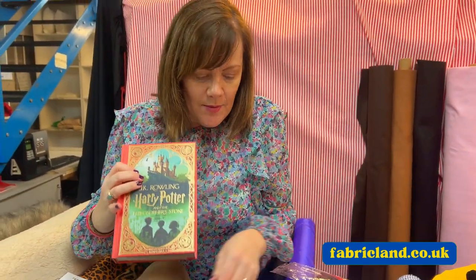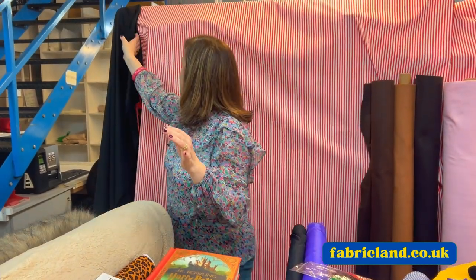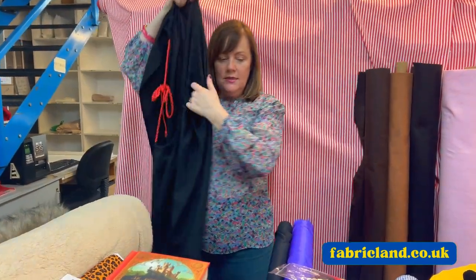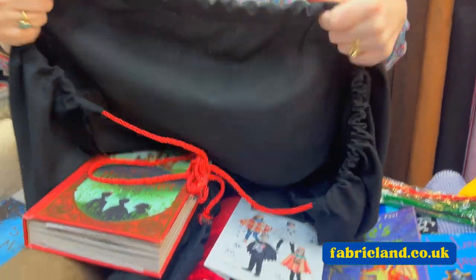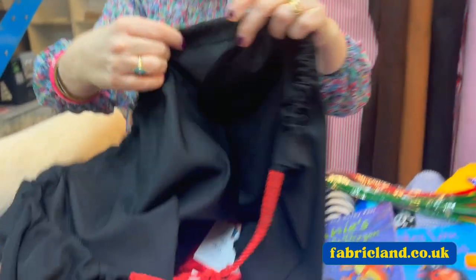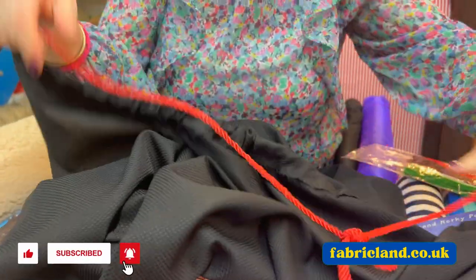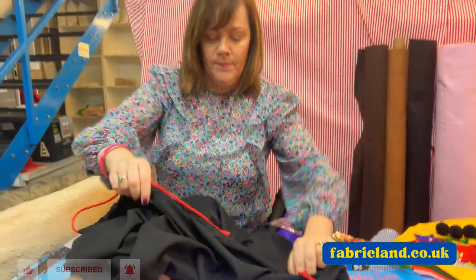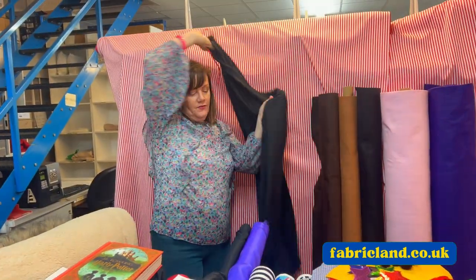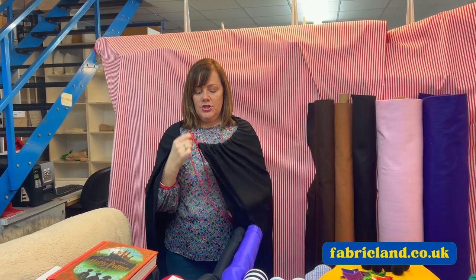So for Harry Potter, you could make a cape, which is really easy to make. I've got one here that I've made. All you need is some fabric that's going to be as long as the child's cape, with enough width. All I've done is just tacked over a hem, threaded a cord through — and it's really easy. And you've got yourself a cape, which is really easy for the child to put on.